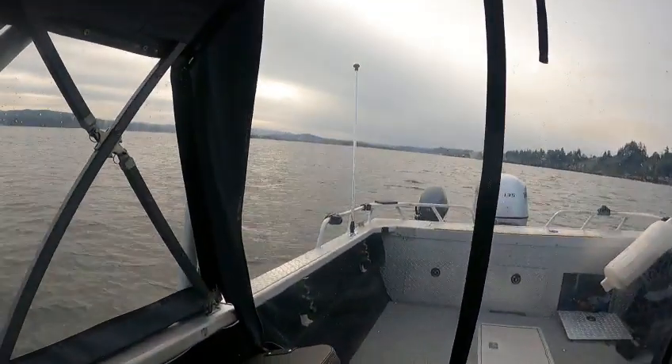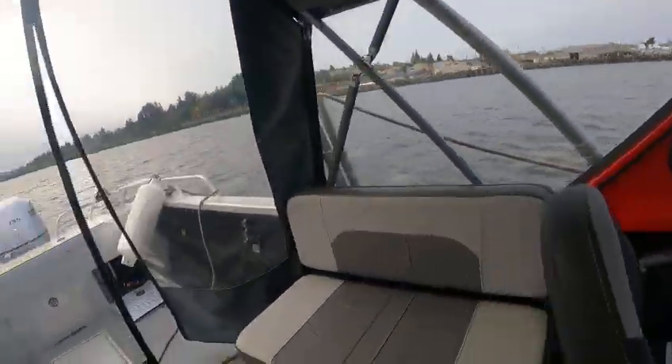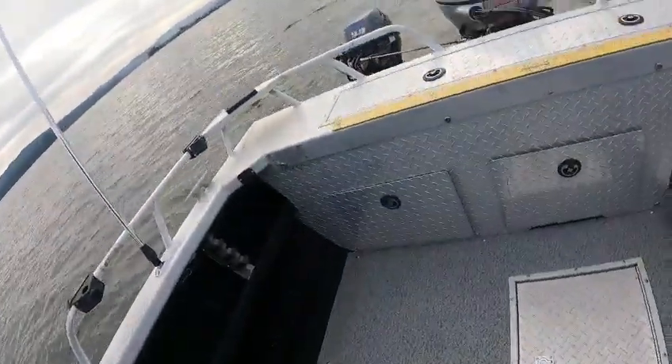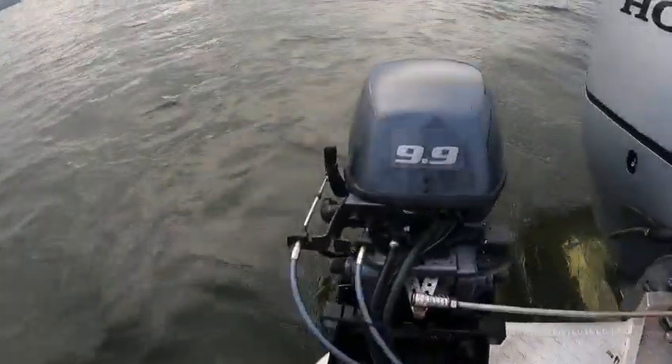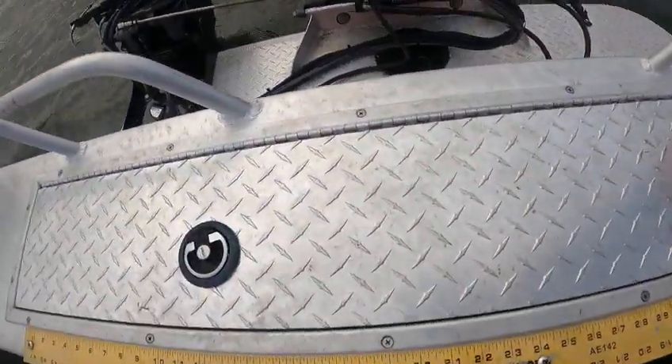We're going to trim that kicker down. There's a choke on the very back — when it's cold you've got to pull that choke out, then push it back in when you get it warmed up. You've got a nice little fish box here.